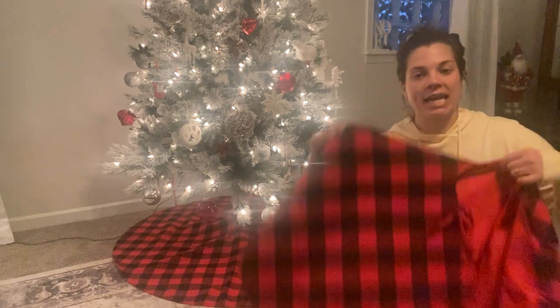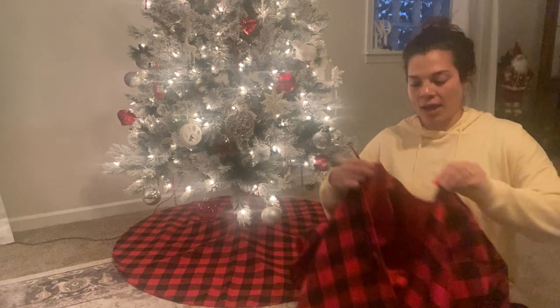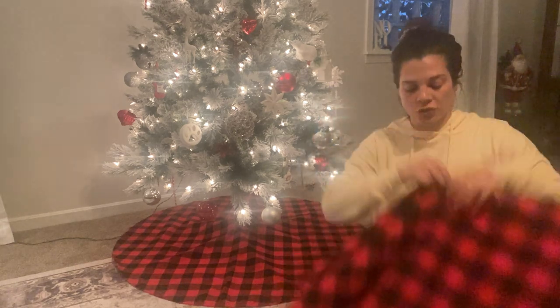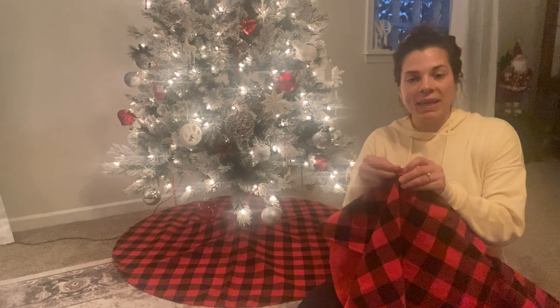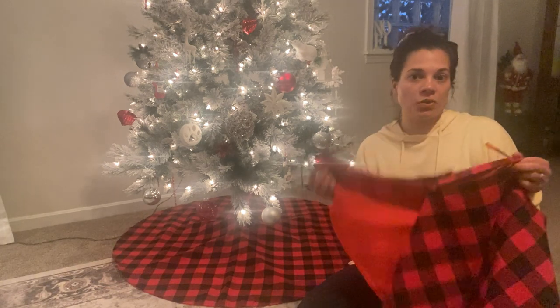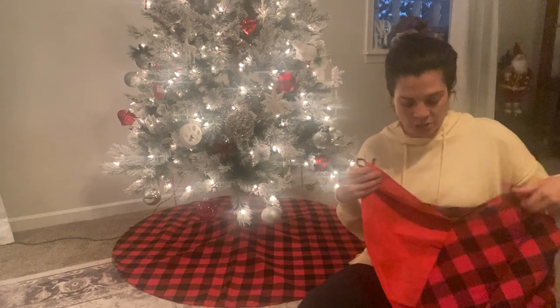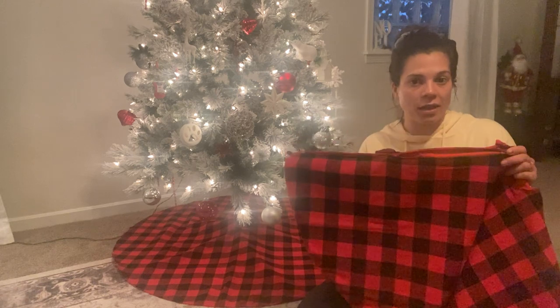Here is a second one — I want to show you a couple of details about the tree skirt. You have three spots for the Velcro. Once you get it around your tree, I thought this was very well thought out, because who wants their tree skirt to move around, look all bunched up in one spot and not the other? This secures it so it stays in place on the floor.